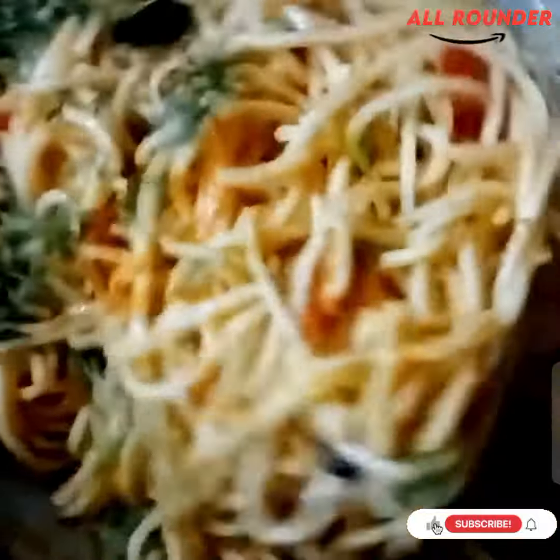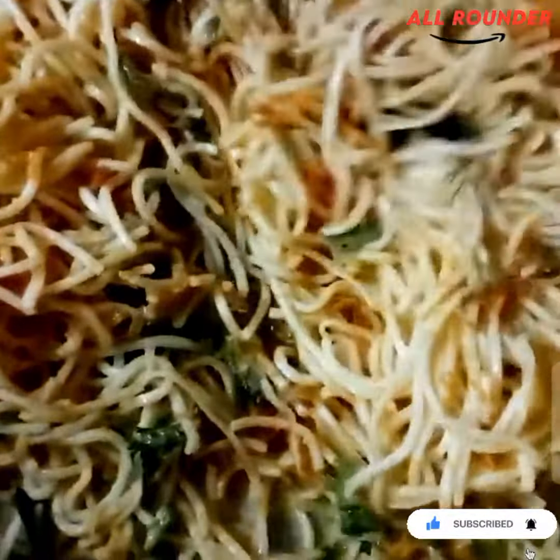I am happy with my noodles without any sauce. Simple homestyle noodles are ready. Thank you for watching. Please subscribe to my channel. Thank you.